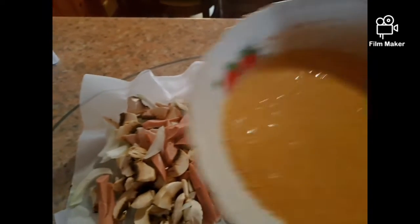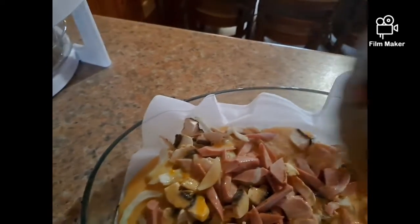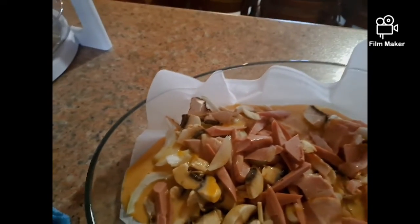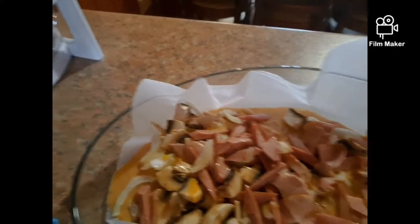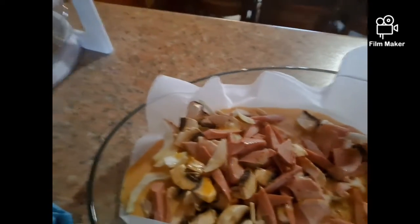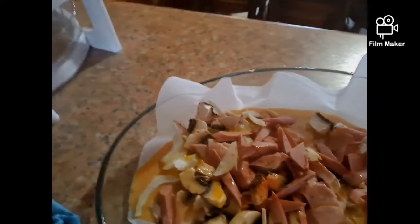After, guys, we pour the eggs on like this. And we sprinkle again a little bit of chili and sweet paprika.